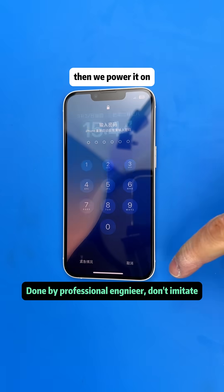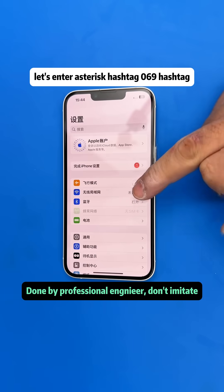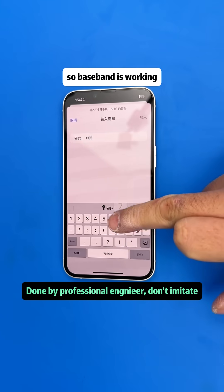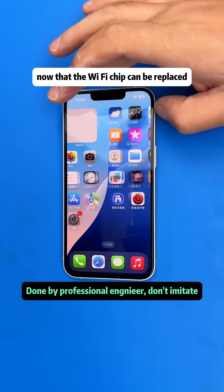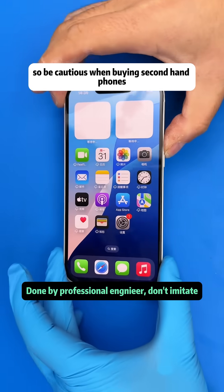Power the phone on. After booting up, enter the code *#06# — the IMEI shows up, confirming baseband is working. Wi-Fi can also be turned on normally and the connection is very stable. Now that the Wi-Fi chip can be replaced individually, think of how many secondhand phones can be saved. Be cautious when buying secondhand phones.